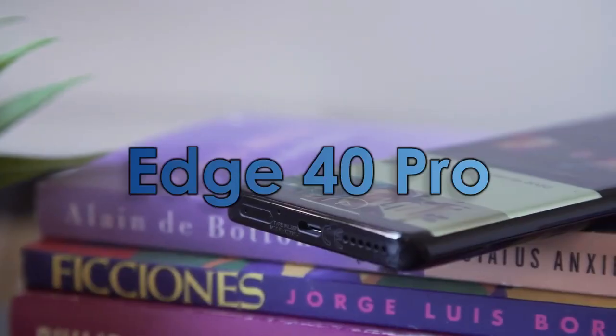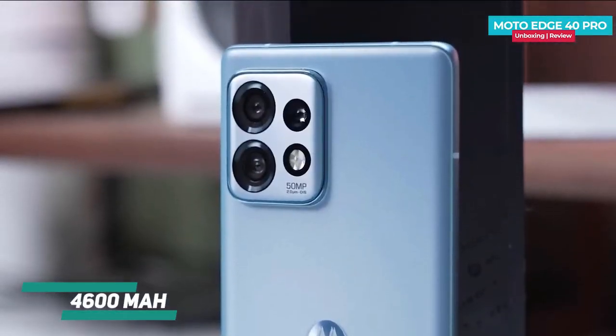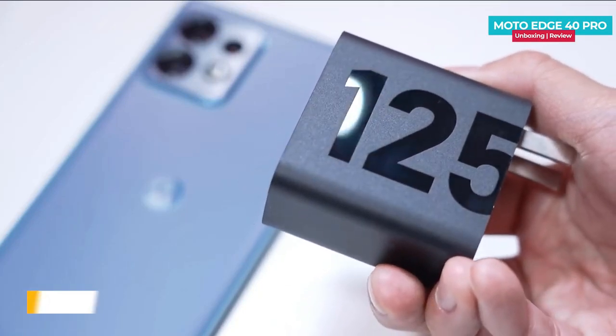The battery on the S40 Pro 5G is also impressive, with a 4600 mAh non-removable battery that supports 125-watt wired charging, which can charge up to 50% in just 7 minutes.